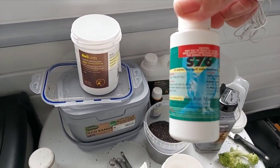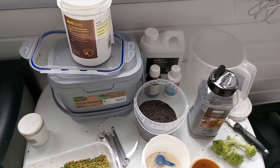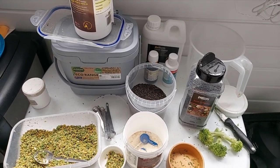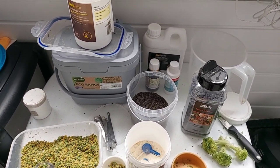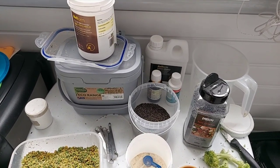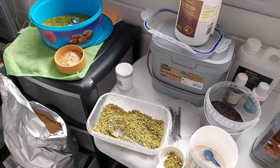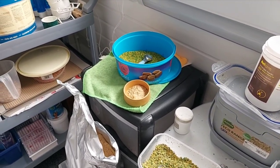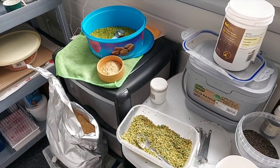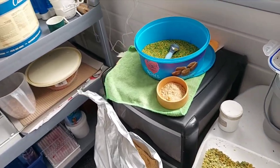Once a month I use S76, which kills off all red mite. It's a natural product so it doesn't hurt — you can give it to them all the way through the breeding season. I put it in once a month for two days then take it out. Since I've been using it the last few years it has kept down mite problems — I used to have a lot of red mite, now I get relatively none.